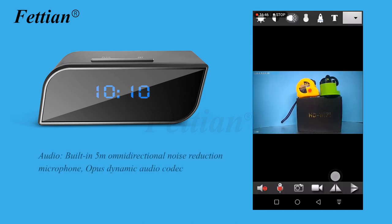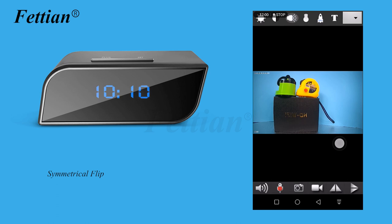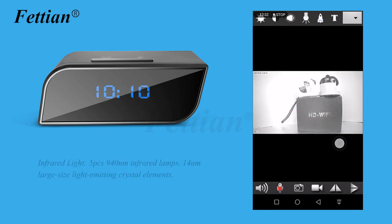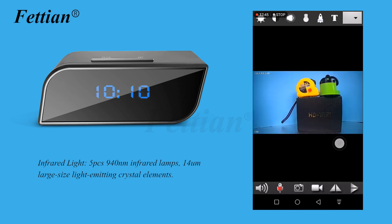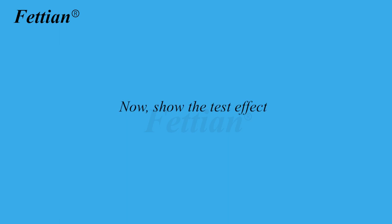Audio: built-in 5-meter omnidirectional noise-reduction microphone with Opus dynamic audio codec, vertical fill and symmetrical flip supported. Full HD 1080p video using H.265 encoding, which saves more than twice the memory capacity compared to H.264. Infrared: 5 pieces of 940nm infrared lamps with 14mm large-size light-emitting crystal elements. Video resolution: 1920×1080, with 4 optional modes.